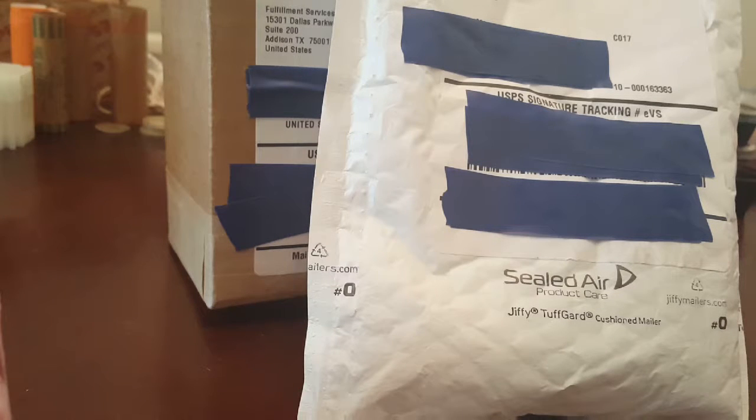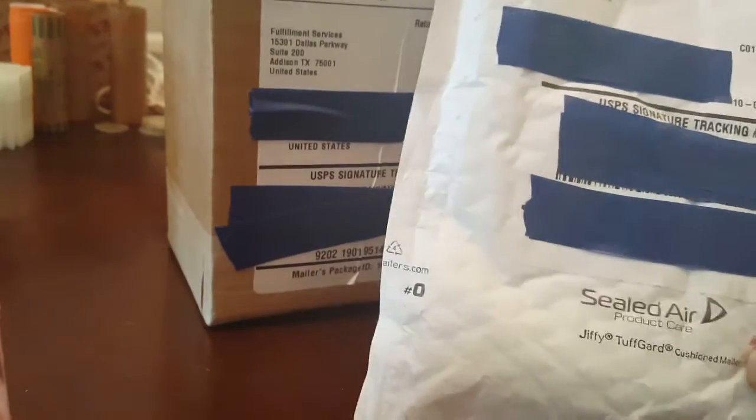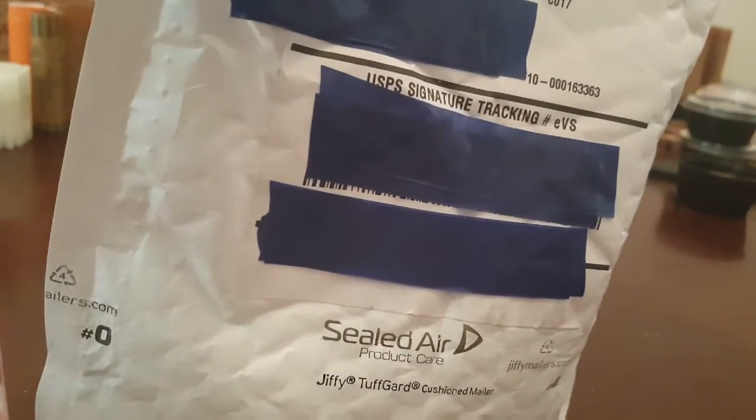Okay guys, Metal Maverick here. Back to another Silverun packaging. We got two patches this time. I'm going to dive right into them. I got both of these from Provident Metals.